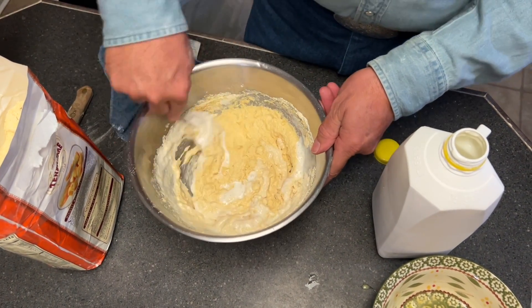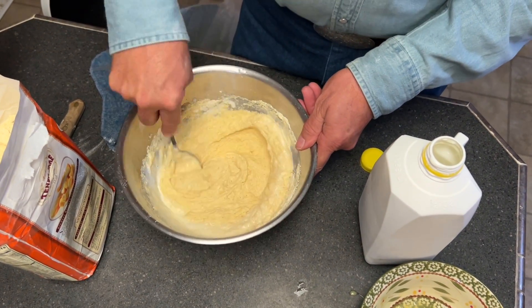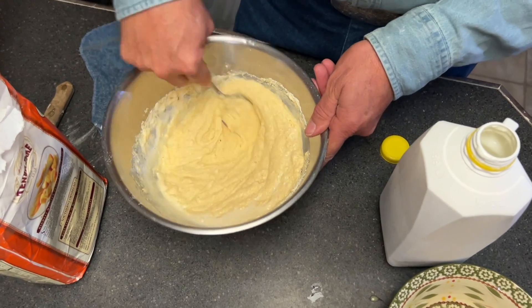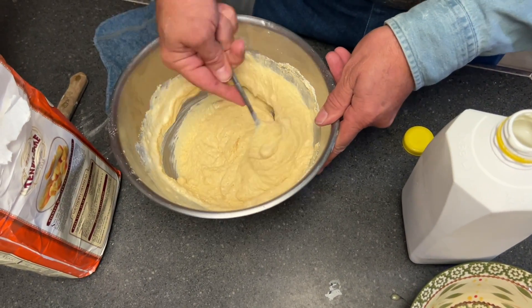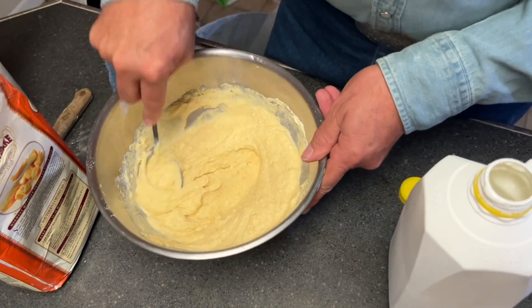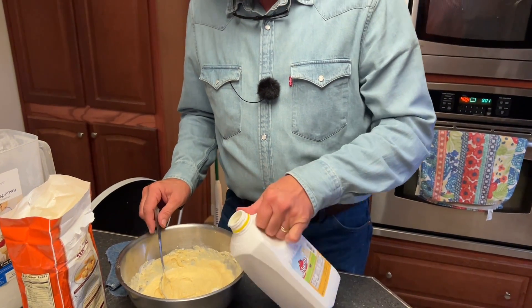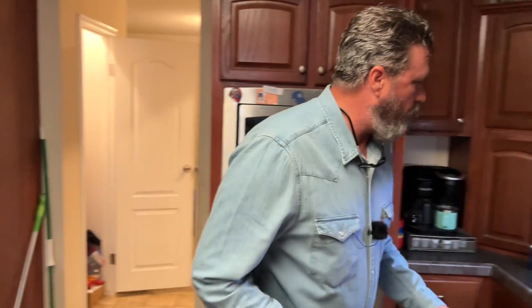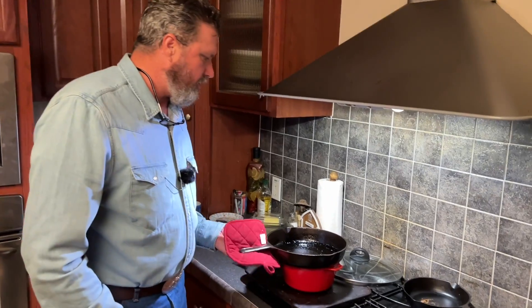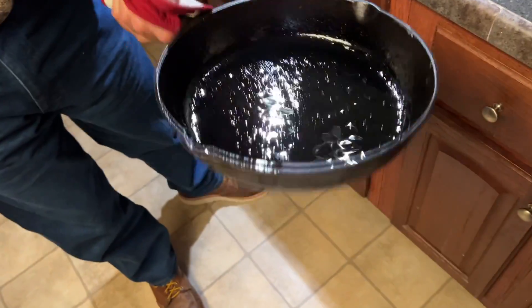It's a little thicker than pancake batter, maybe right around pancake consistency. Sammy would rather I put a couple teaspoons of sugar in it — he loves sweet cornbread. Now we've got just a little bacon grease left in the pan and we want to get it smoking hot.